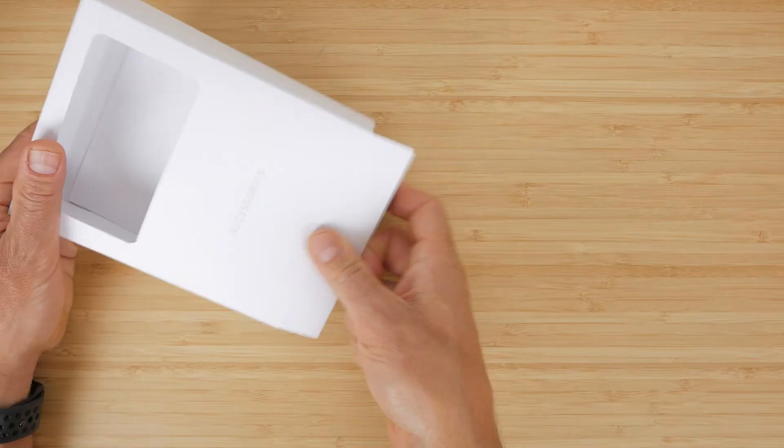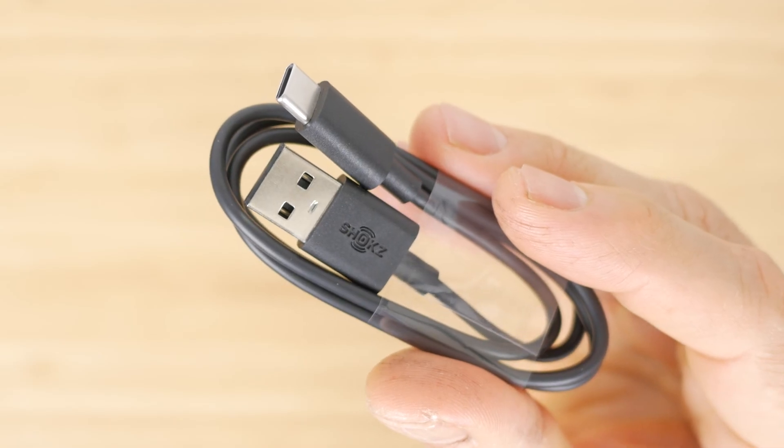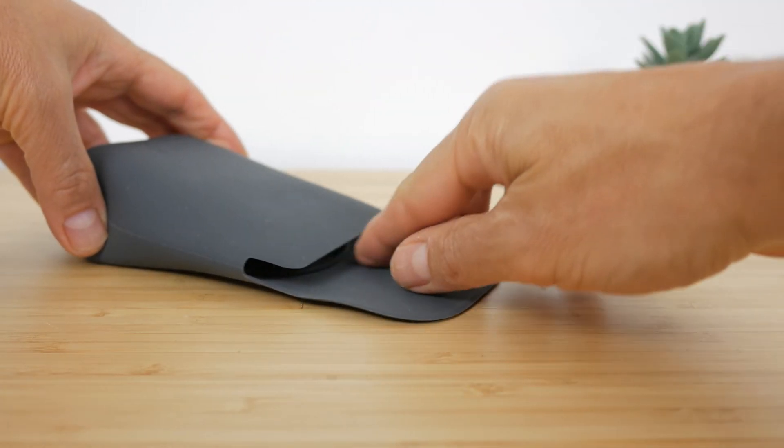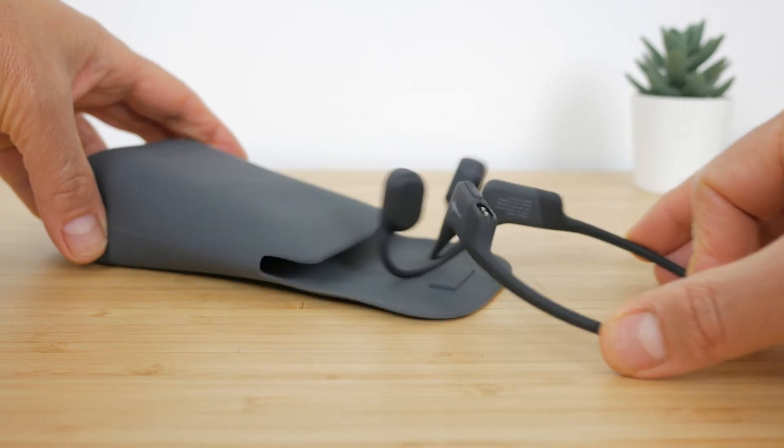Inside the box you get the headphones themselves, a soft pouch, an Aftershokz branded USB-C charging cable, a set of earplugs, and an instruction manual. You don't get the Aeropexes' more premium packaging or silicone storage case.